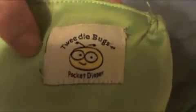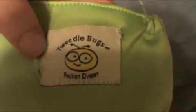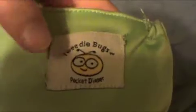The tag is somewhat messily stitched on and it's not completely sewn on at the top, so my son likes to pick at it. That was another thing I noticed. But all in all, this is an okay diaper.